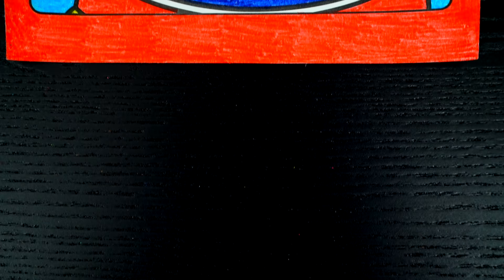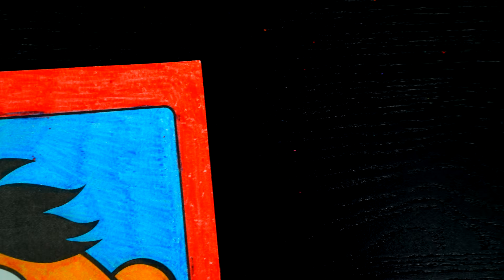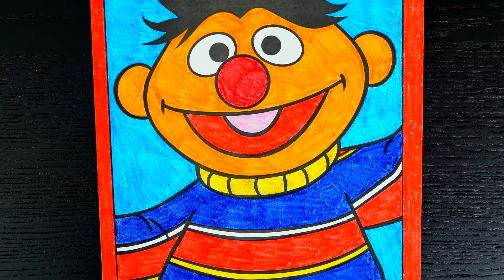I'm all finished. Wow, this picture turned out so cute. I love all the bright colors everywhere, and Ernie is just so adorable.